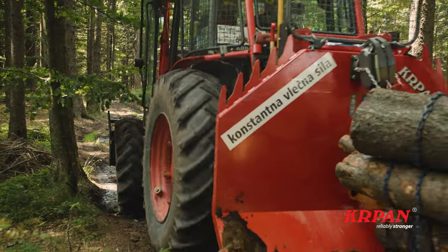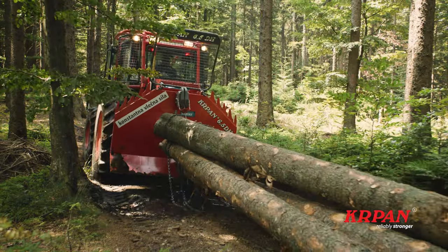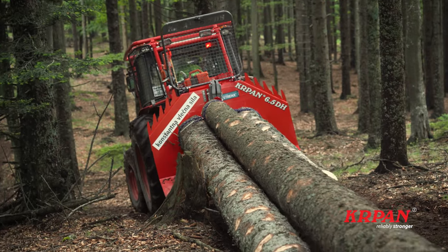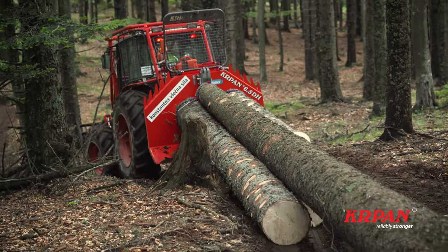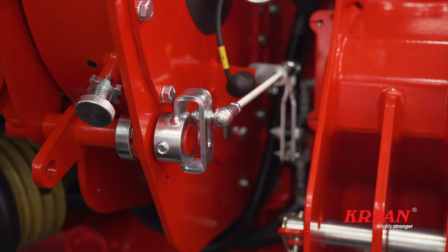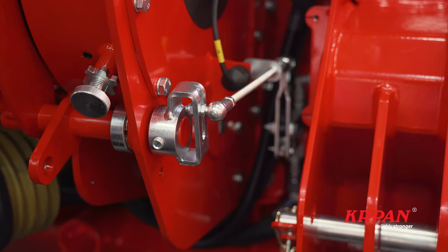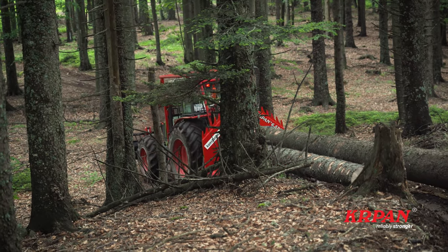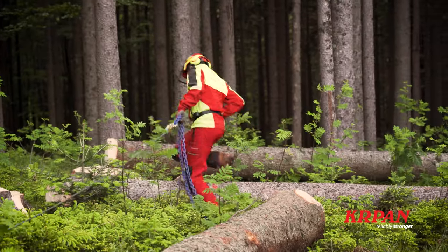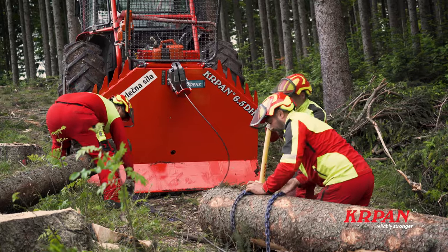Carpan DH winches are characterized, among other things, by a constant pulling force that is regardless of the number of turns of the wire rope on the drum — the pulling force always remains the same. The constant pulling force is achieved with a patented mechanically controlled hydraulic system with a pressure regulator. This ensures that the wire rope with the model DH 6.5 is pulled from 0 to 190 meters with a constant pulling force of 6.5 tons.